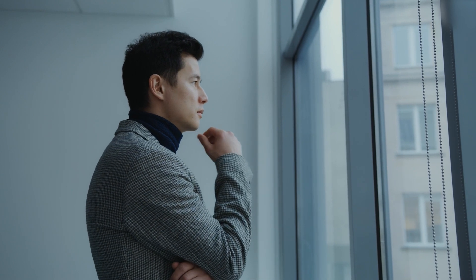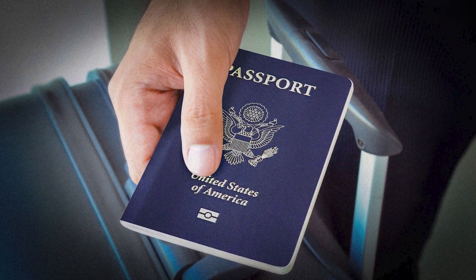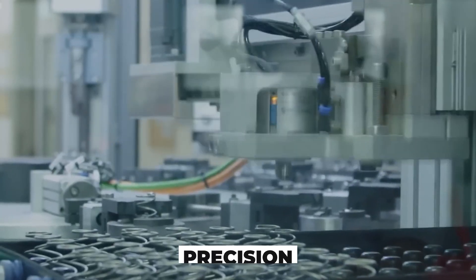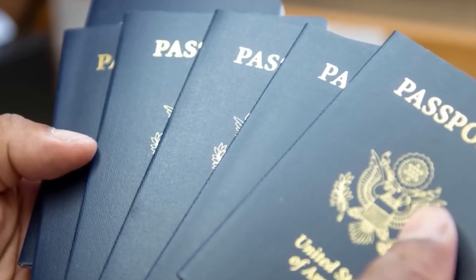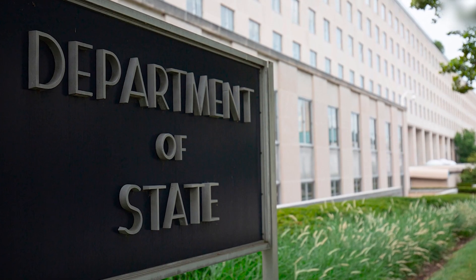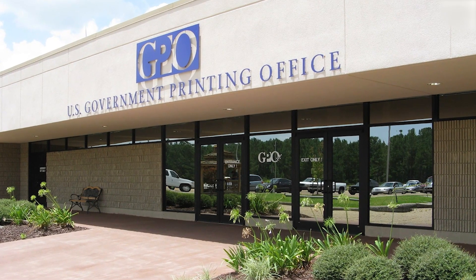Most people never wonder where their passport comes from. It just shows up in the mail, a small blue booklet that opens borders. But behind it is a vast network of precision and national responsibility. In the United States, these passports are produced under a tightly controlled collaboration between the U.S. Department of State and the U.S. Government Publishing Office, or GPO.